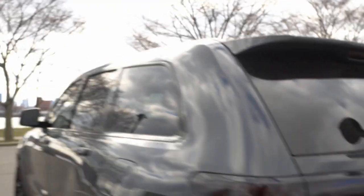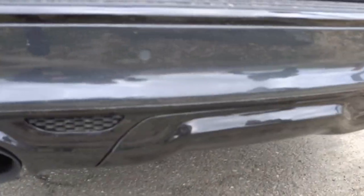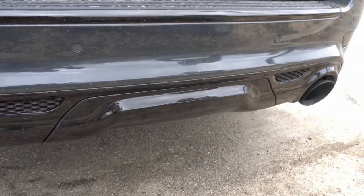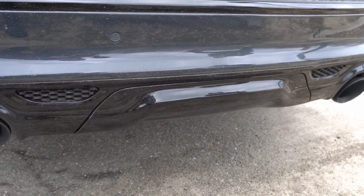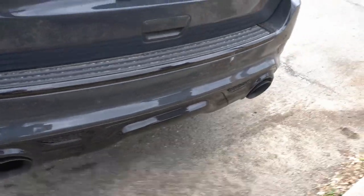Alright, hopefully you guys can hear me. I hope the audio is good. But here we go. So this is what I'm showing you — it's the trailer tow hitch cover that's just plain black that you see right there. It looks so boring and plain and it's just dusty. It needs an SRT badge. It needs an SRT badge.